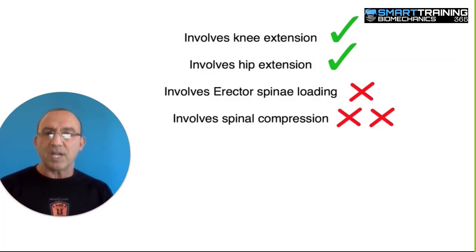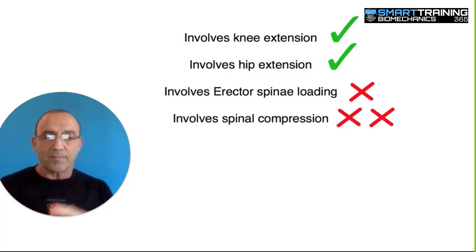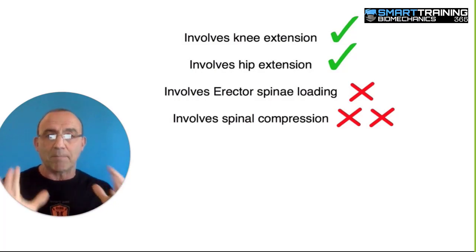Squats do involve extension of the knee — green check — and they do involve extension of the hips — green check for that. So far, it's important to know those two things are present and essential for working the muscles we want to target. However, it also involves loading the erector spinae, which isn't necessarily good, and it also involves compressing the spine, which is doubly not good. Neither loading the erector spinae nor compressing the spine are necessary for maximum stimulation of the quadricep — there are other better ways of doing it.